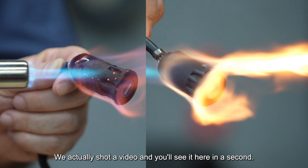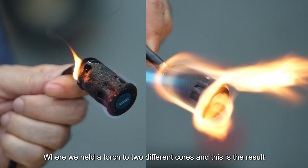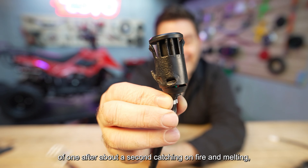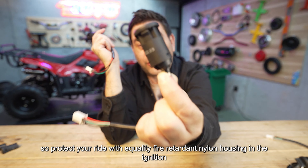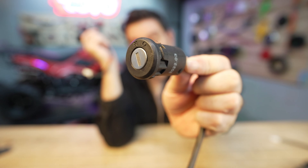We actually shot a video — you'll see it here in a second — where we held a torch to two different cores. This is the result of one after about a second: it catches fire and melts. So protect your ride with a quality fire retardant nylon housing in the ignition switch.